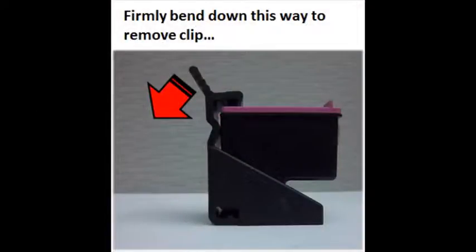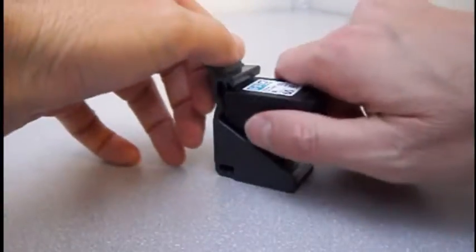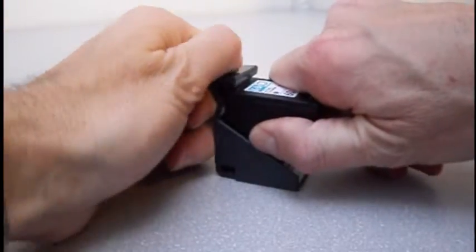When integrated ink cartridges are refilled, they are packaged into a new storage clip. To remove the integrated ink cartridge from the storage clip, with one hand bracing the cartridge, firmly bend down the storage clip's rear tab with your other thumb.